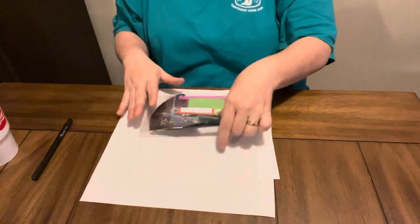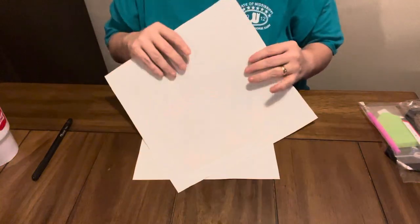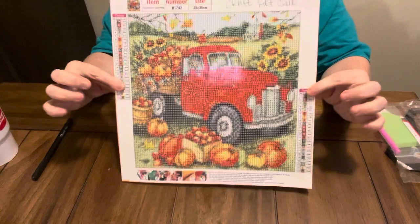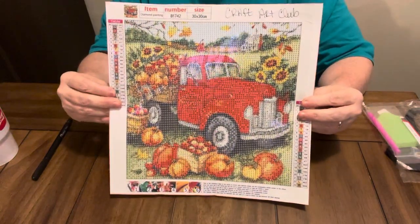And this next one, I love it. It is a 30 by 30, and y'all, it is gorgeous. Look at this — this would make a beautiful fall picture. And I know it's not fall time yet, but I wanted to get started early. Look at that drill field, how clear it is. So clear. Them sunflowers.